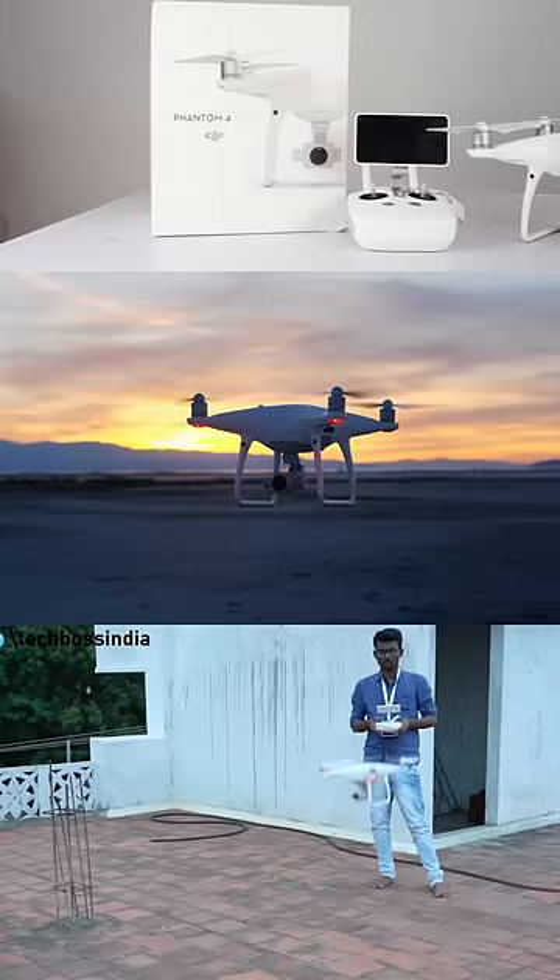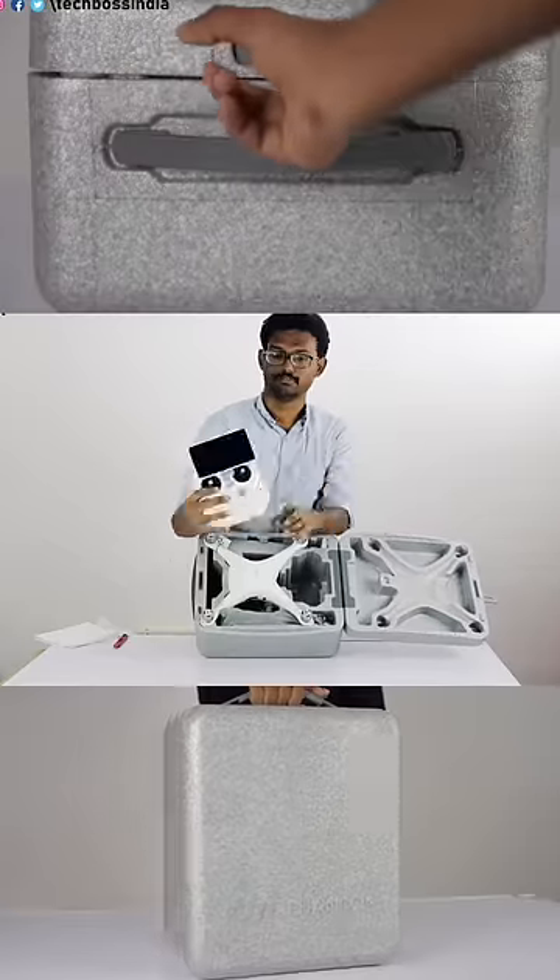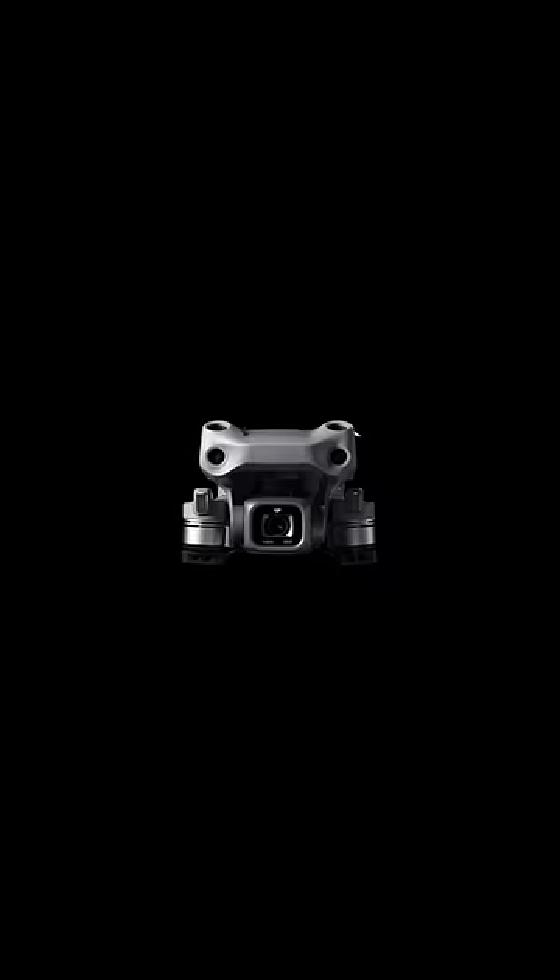Let's see how many drones can be used in this video. First, DJI Phantom 4. If you want to use this one, you can use a big bag. If you want to use a Mavic Air 2S, you can use it.